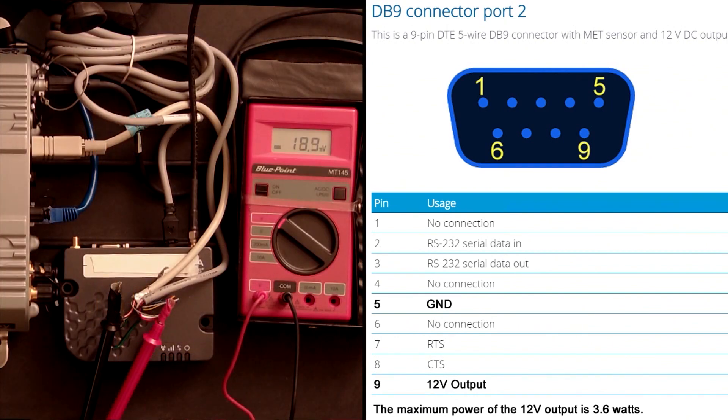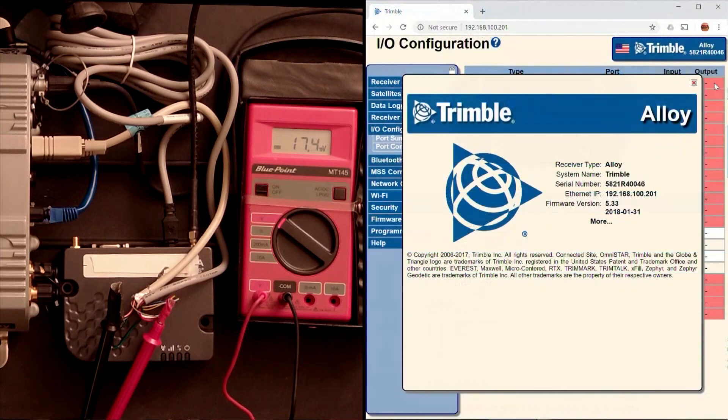Pin 5 is the ground and pin 9 is the 12 volt out. But you'll notice on the ohmmeter that by default it doesn't show any voltage coming out — just millivolts — so what we need to do is go into the Alloy receiver and set up the receiver's output on com port 2 to give us exactly what we want.